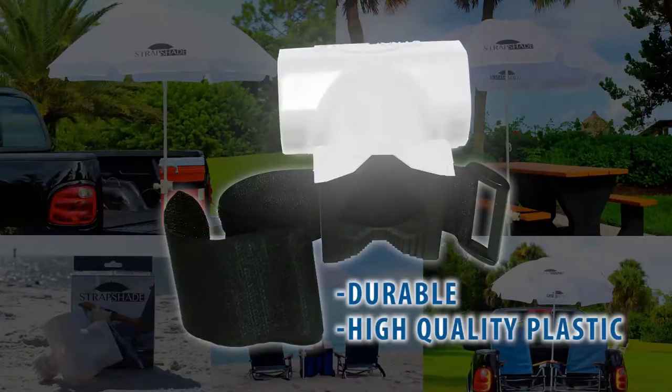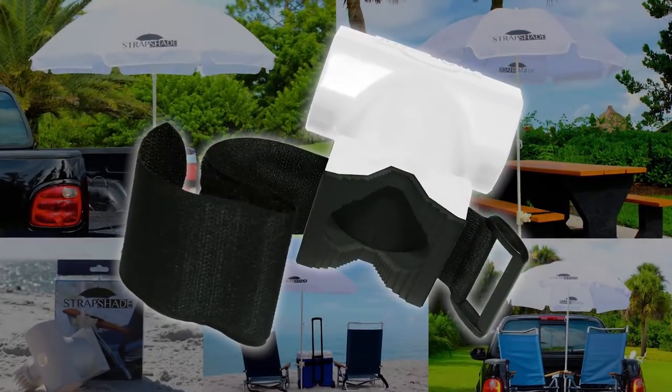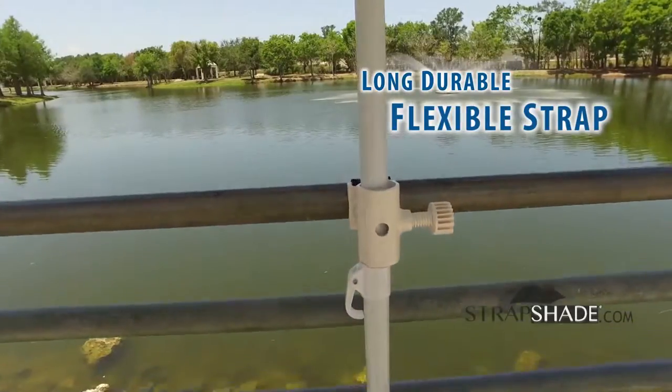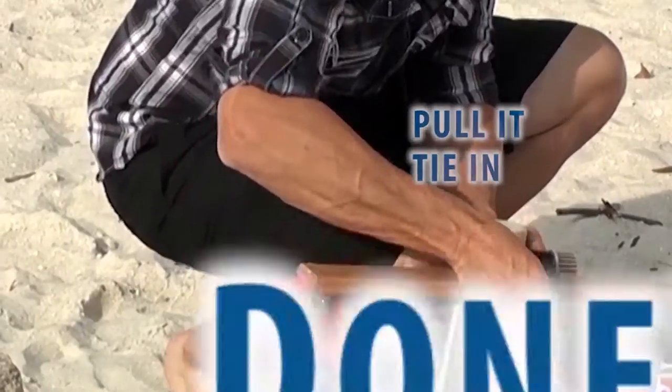Manufactured from durable, high-quality plastic, its non-slip rubber grip ensures it won't slide, slip, or fall off, no matter how you use it. StrapShade's long, durable, and flexible strap fits everything from a small railing to a big cooler. Strap it on, pull to tighten, done!